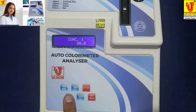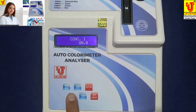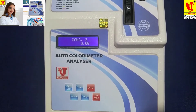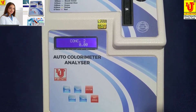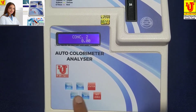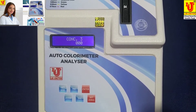Concentration 1 is for hemoglobin. Concentration 2 is for creatinine and other small applications. Concentration 3 is for glucose.